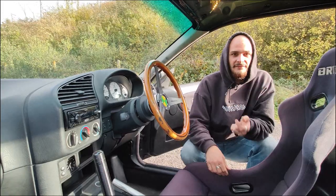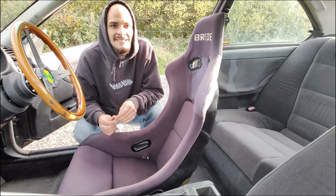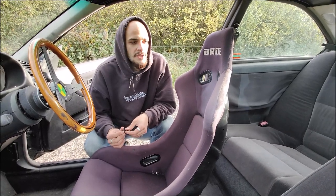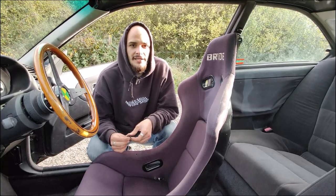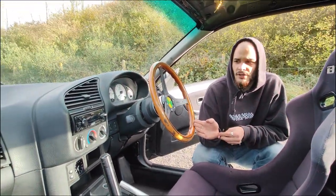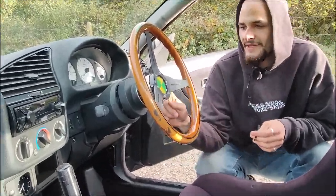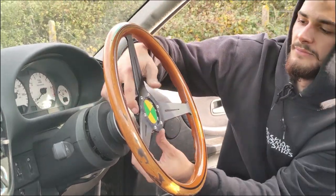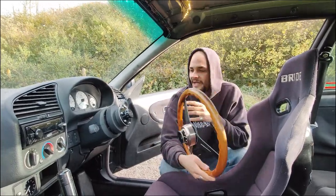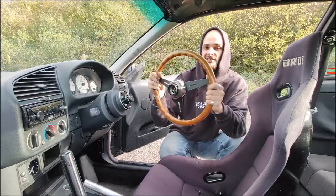Interior: very important — a racing seat. This is a Bride Zeta 1 from the 90s in Japan. I got it from UpGarage UK on Instagram. Steering wheel is a 350mm wooden Nardi, a bit rough but I need to redo it. I have a Driftworks quick-release hub — I can take the wheel off if I'm parked awkwardly, and it also lets me bring the wheel closer to me since I'm tall with the seat far back.